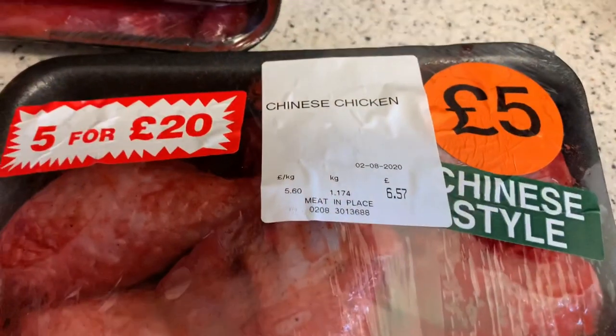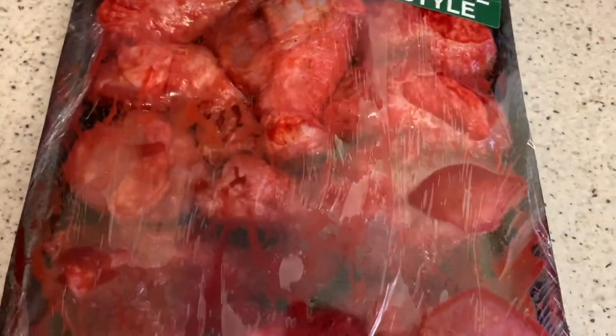I'll show you what I got. So I've got some Chinese chicken, and I remember my mum getting this when we were kids from the butcher. I absolutely love this chicken and I haven't had it for a very long time.